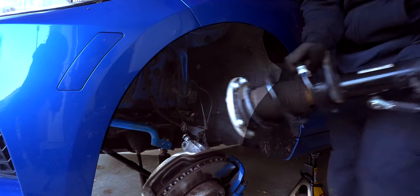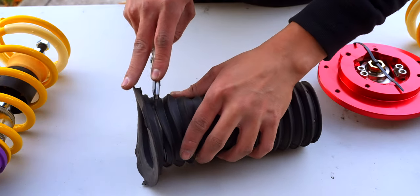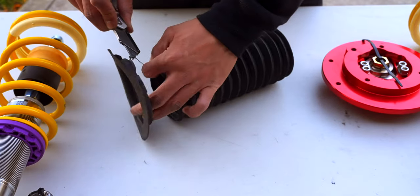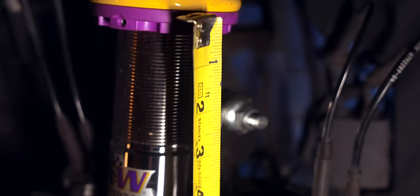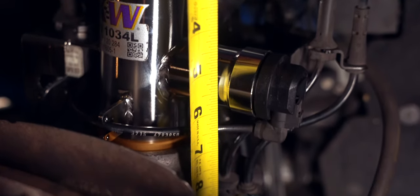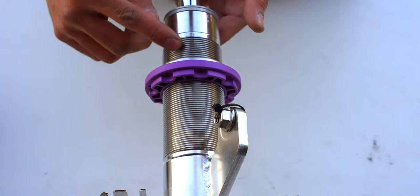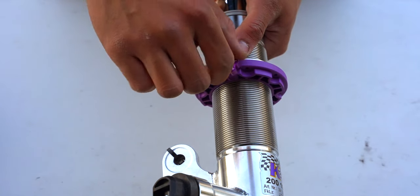Once you've removed the strut from its housing, make sure to support the wheel assembly as we assemble our new coilovers. We only need to transfer over the top portion of the dust boot and sensors from the old struts. KW states there is 7.5 to 8.5 inches of play on the 2 Series from the bottom of the spring perch to the pinch bolt. I went 8 inches from the bottom coilover notch to the spring perch, or 11 threads from the top. Once your settings are dialed in, tighten down the set screw and repeat on the opposite side.